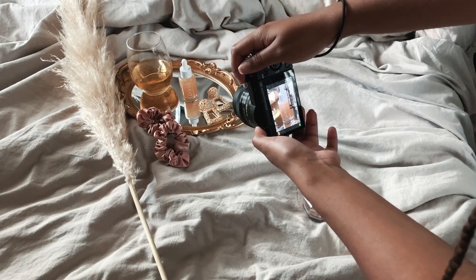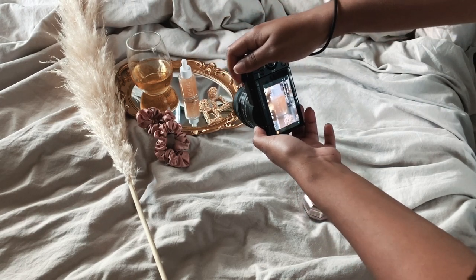In this video, I'm going to show you how to take product photos that'll make people fall in love with your brand.